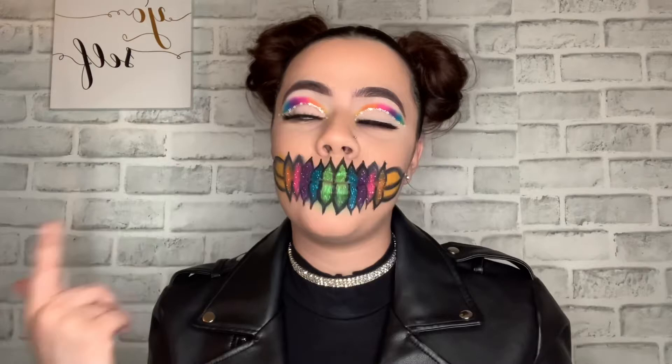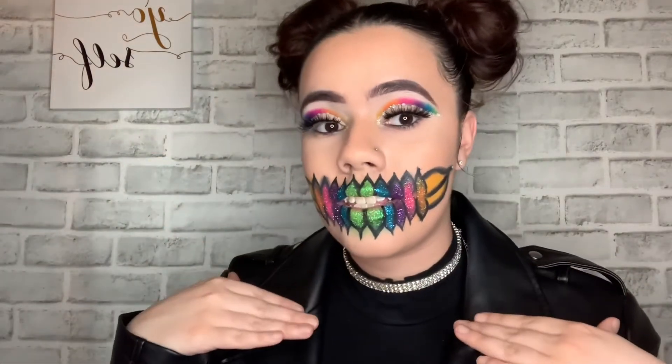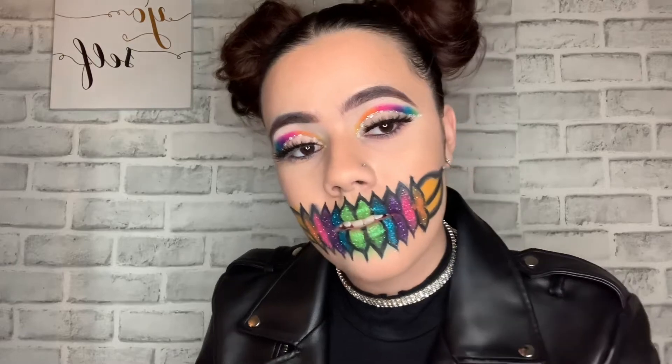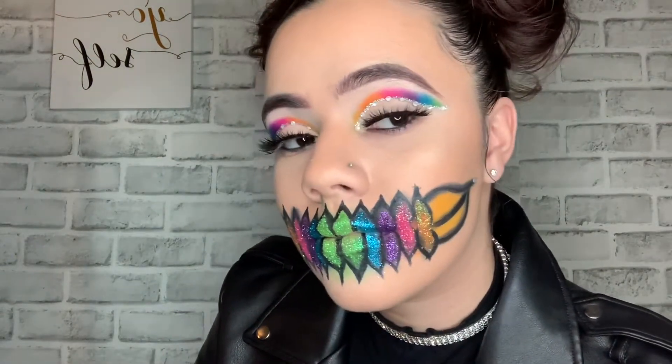Hey guys, welcome back to my channel. Today we'll be getting into this beautiful look right here — the butterfly effect. It wasn't supposed to be a butterfly effect but it turned out to this, so I tried my best.